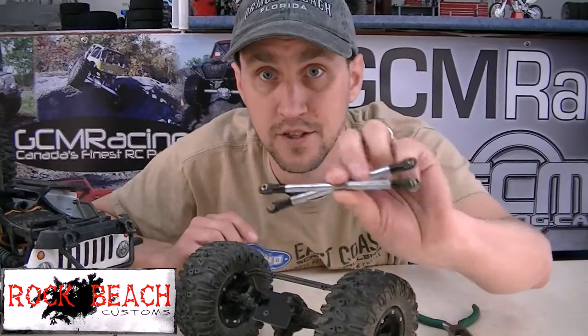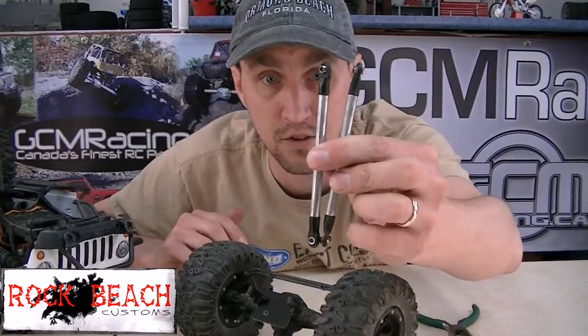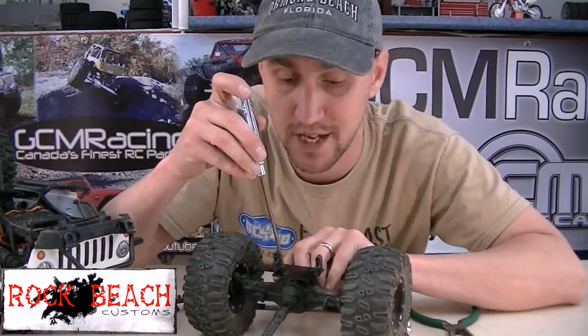I've got my Rock Beach Customs link kit — bottom and top — and these are the two top links that go with that. I'm gonna put them on here, and this is really easy. Take a look at how easy this is. I don't even have to take the servo plate off of the Axial.